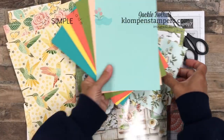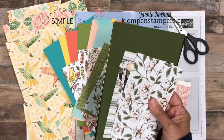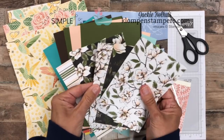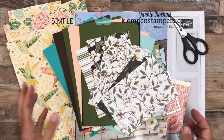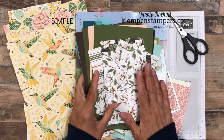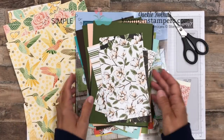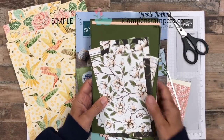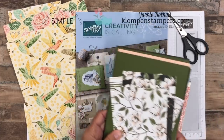You also get six card bases that coordinate depending on the colors in the Designer Series Paper. With this one, these are the colors you're going to get. Here's another one, the Magnolia Paper — again, this is stunning. I've made some cards with it already that I can't wait to share. You get six pieces, flip them over, six beautiful pieces, and you get the card stock to go with it. I will be posting details on my website around May 27th or 28th, so make sure you subscribe so you don't miss it, because I'm going to have a real short ordering period. Last year it sold out fast because I have a limit on it.